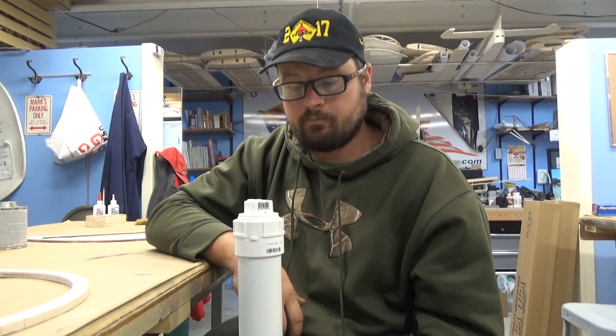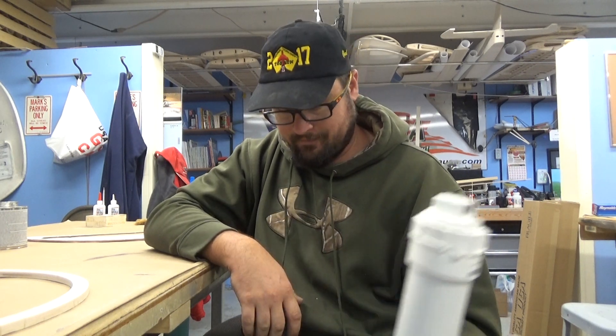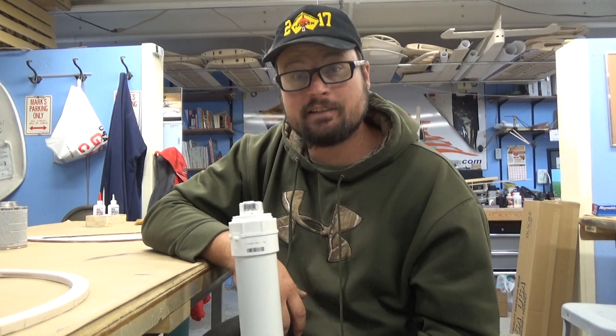Hope you learned something and hope you take advantage of it. I have less than ten dollars stuck into this one, so go home, make one for yourself, try it out — it's amazing what you can do with it. See you guys later.